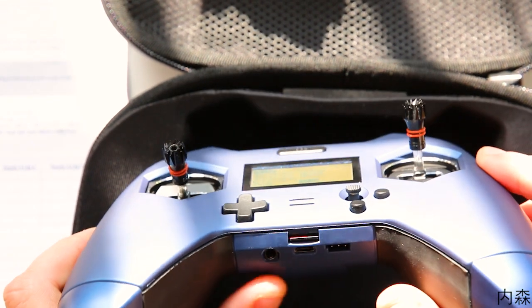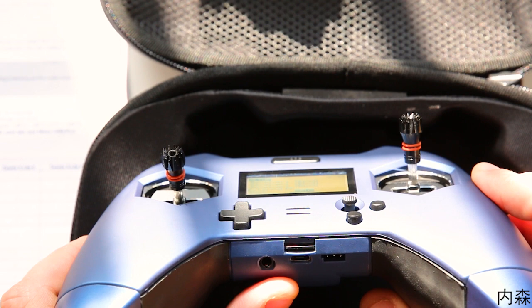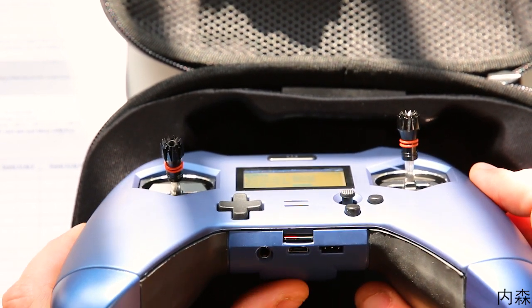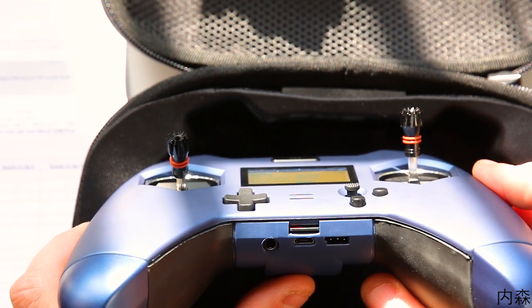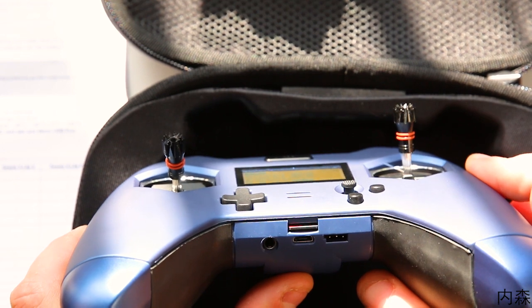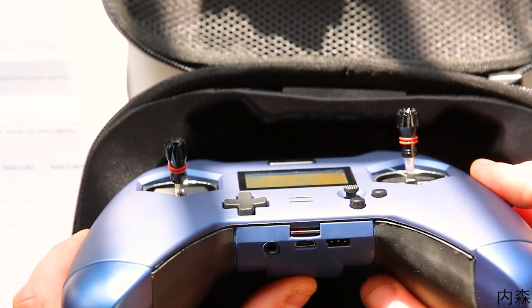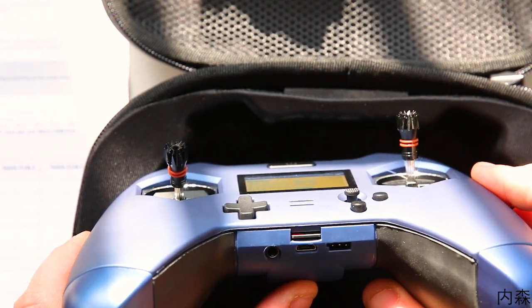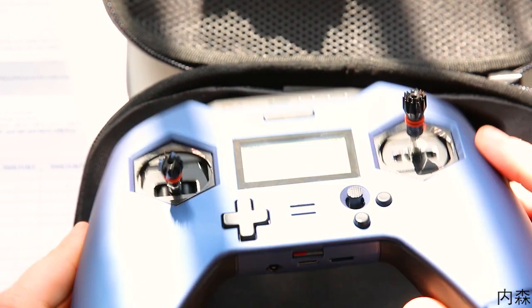Sinon, le micro USB, qui est très très pratique et beaucoup moins fragile que le mini USB. Pour faire du simulateur, ça sera largement mieux et beaucoup plus pratique. En plus de ça, vous pouvez recharger votre X-Lite Pro directement lorsque vous jouez. Vous pouvez faire du simulateur, faire 200 heures de simulateur, et ensuite partir directement avec vos batteries pleines. C'est quand même un très très gros point positif.